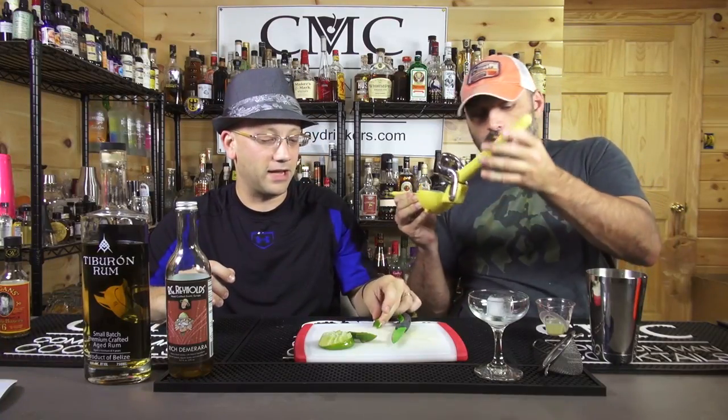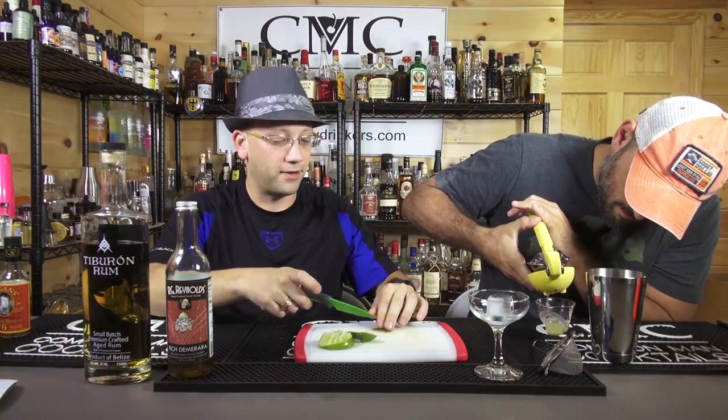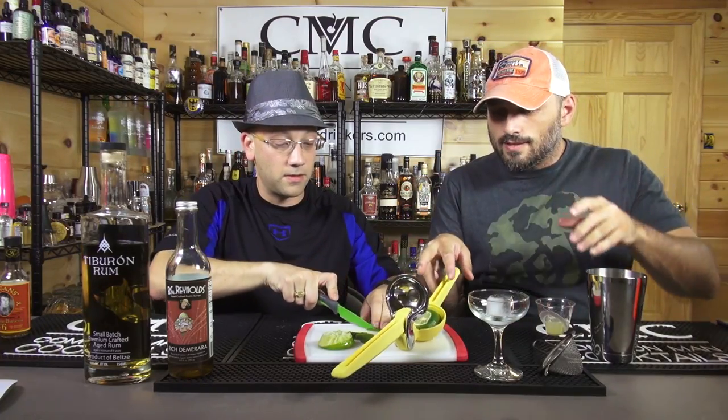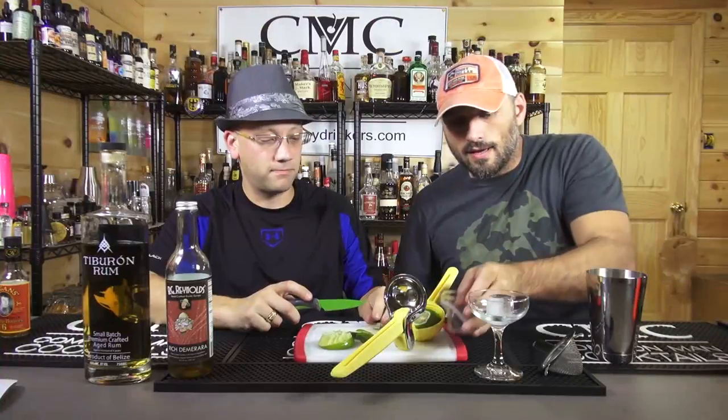Are we going to garnish this a little bit? We could. Put it in a coupe glass. That's our garnish right there — can I make it look better than that? And that's all the extra juice we needed, actually. That's an ounce and a half of lime. Take some juice — that's a big ass lime.